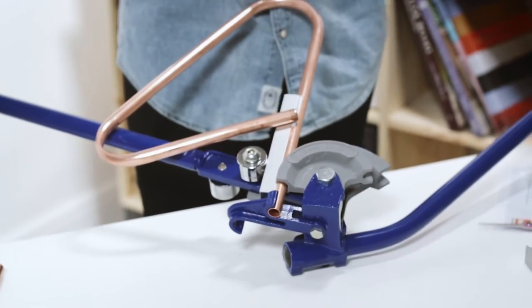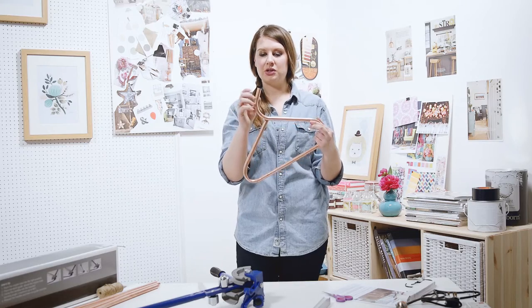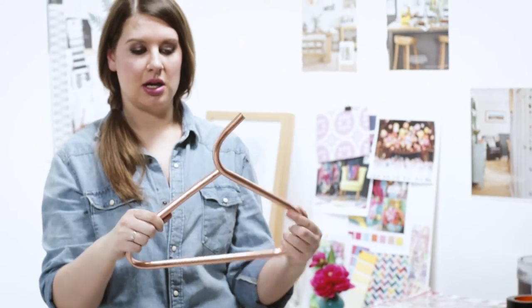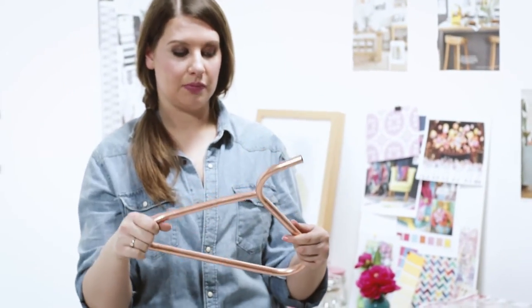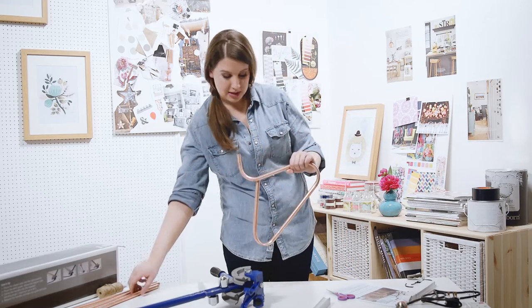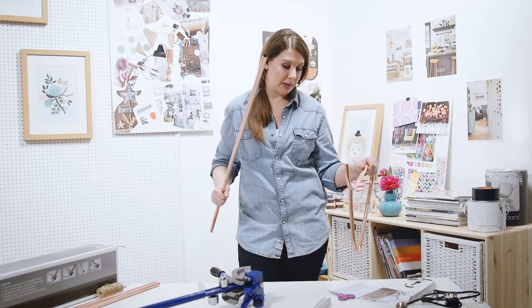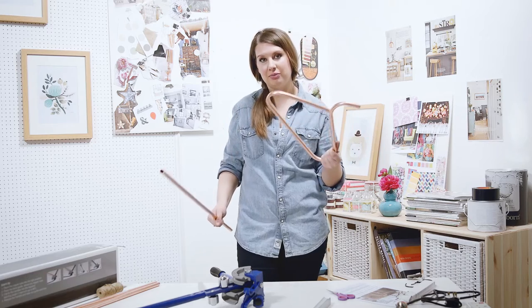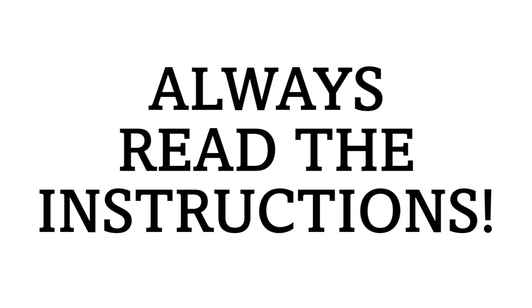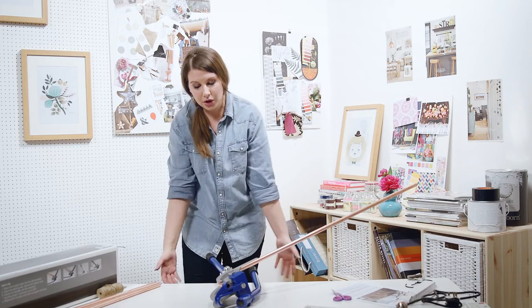Is that even going to bend the right way? You've got half a bend. So maybe I should start with this end because then you're not going to have this bit in the way. But it does say — oh no. Step one: measure 100 centimetres of pipe and cut to size using a pipe cutter. We didn't have to do that because B&Q were really good and did it for us. Step two, use pipe bender. Bend a hook for the hanger. So we're going to try that again.